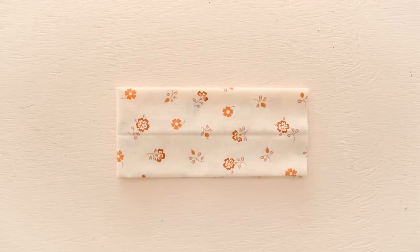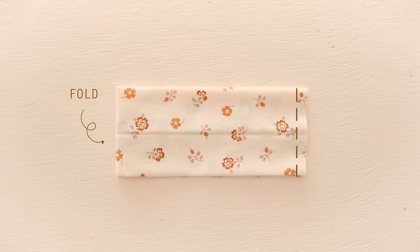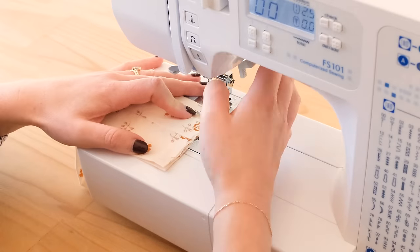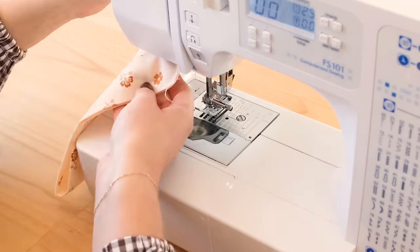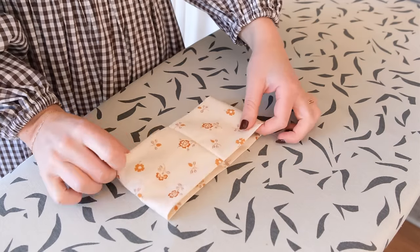Next, with the seam facing out — which for some reason I have not shown here — fold the main body rectangle in half and stitch the shorter ends together like this. Then turn the rectangle right side out so that the new seam is on the inside.